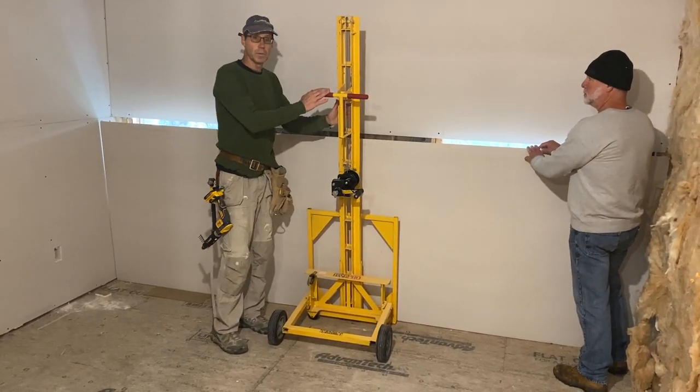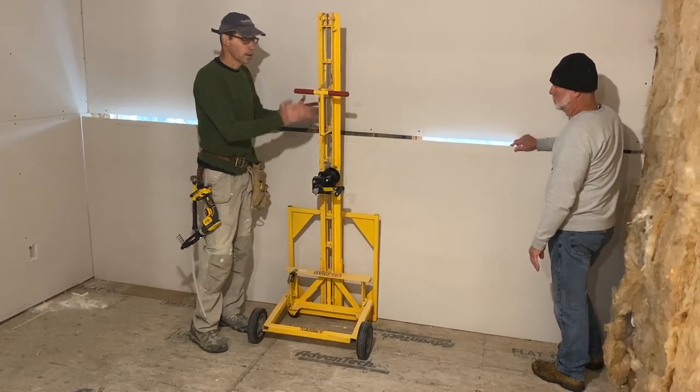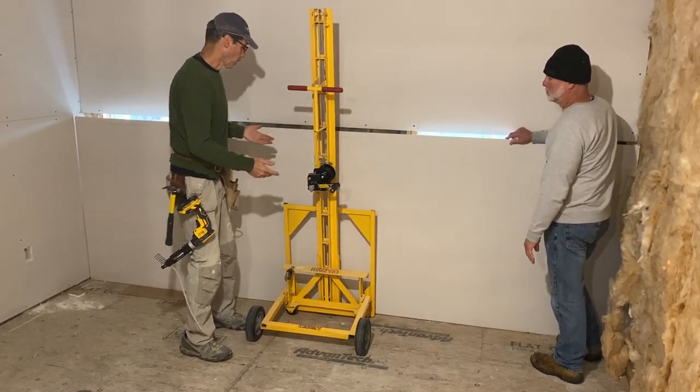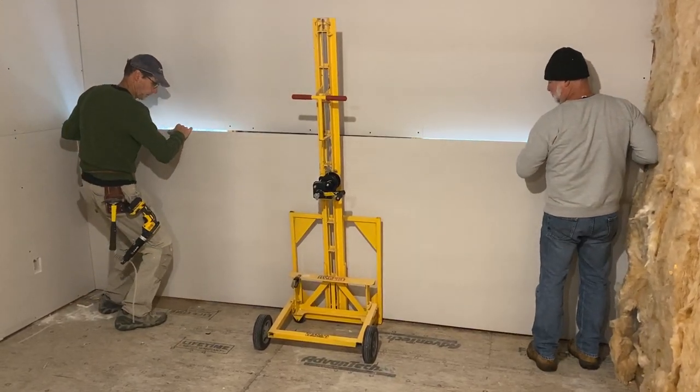A lot of people don't really know that you can hang the bottom piece of drywall on a wall with the Hang Pro. All you do, similar to just hanging the ceiling, put it on the cradle.